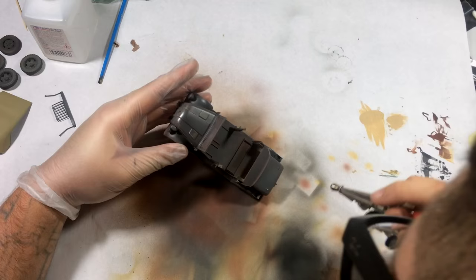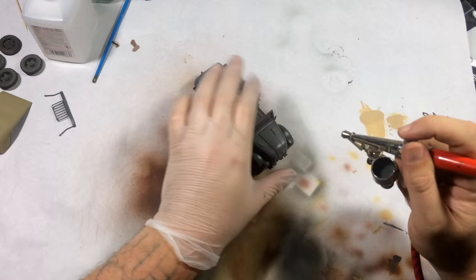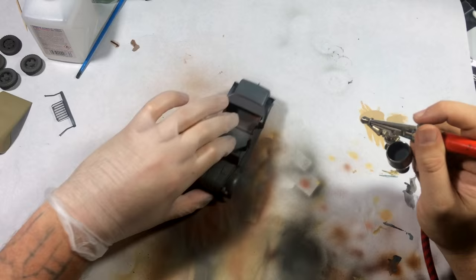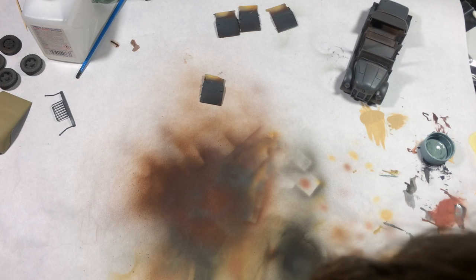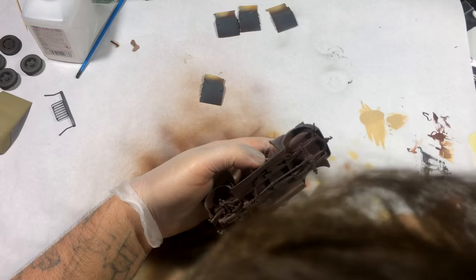I thought it was still a little dark, so I went and protected the coat I'd already applied, then added more hairspray. Now I'm applying a lighter coat — more sky blue mixed with Panzer Gray. In my opinion, when it comes to weathering, lighter is always a little bit better. Since I've added that hairspray, we're going to get more of that chipping effect shown in different layers.